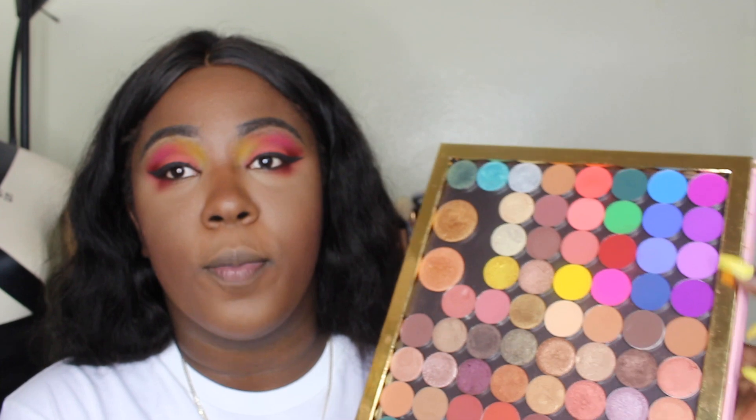Alright guys, before I put lash, and highlight, and lips and everything, I'm gonna work on the lower lash line. So I'm gonna take that red shade we used and put it on the outer portion of the lower lash line. And just cause we're already here, I'm gonna add a little bit of these two purples, just to add a little pop. Literally just a little bit. Wow, that's pigment.